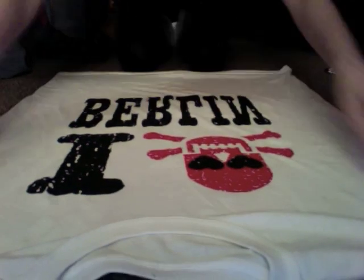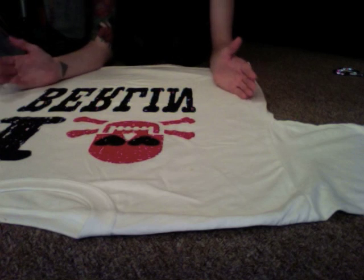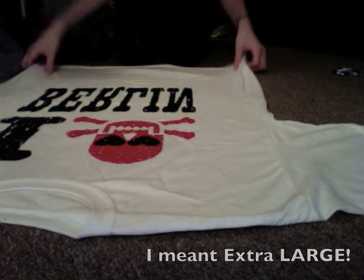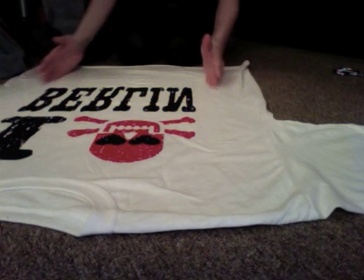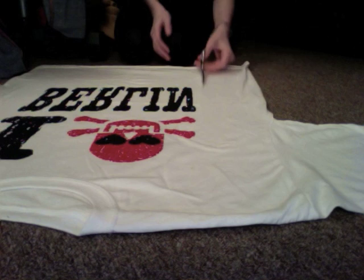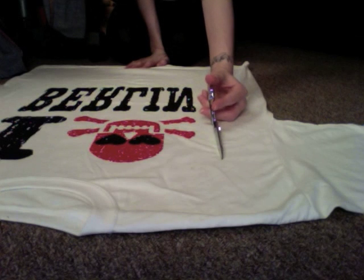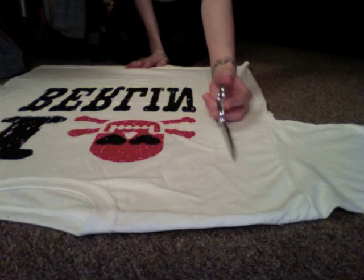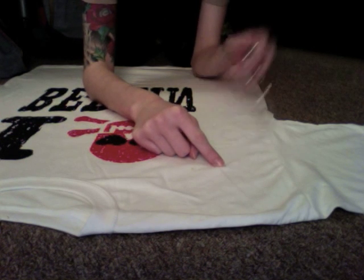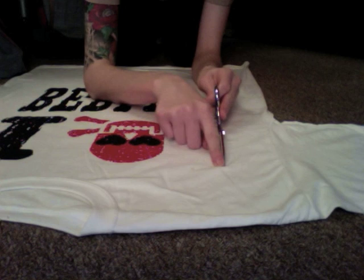I'm going to start by making a couple of cuts up vertically on the shirt. The body of this shirt is too large for me — I'm like a size small and this is an extra large — so we're going to revamp the shape while keeping the logo intact. I'm going to take about four to five inches off each side and cut relatively high up, all the way up past the lowest part of the sleeve.